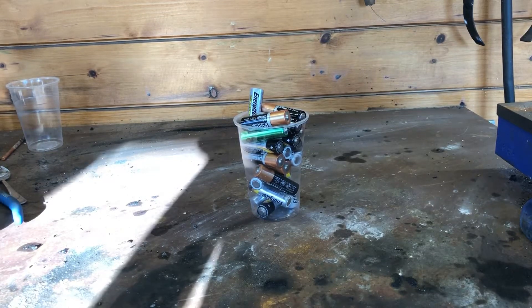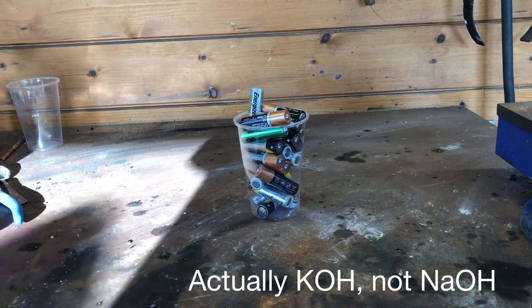In this video I will be pulling apart batteries to make drain opener, manganese dioxide and zinc oxide.